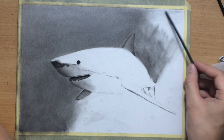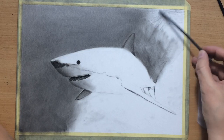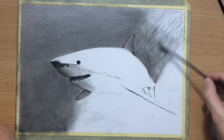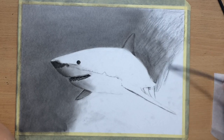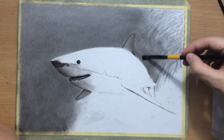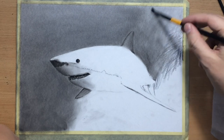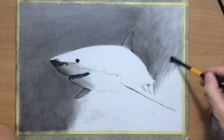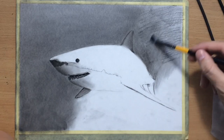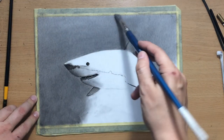I'm doing the background using a combination of willow charcoal and charcoal powder, trying to control the amount of value and not make it too dark or have too much texture. Another thing I'll have to do is create some sun ray effects — like rays of light going through the water — once I shade all of this.